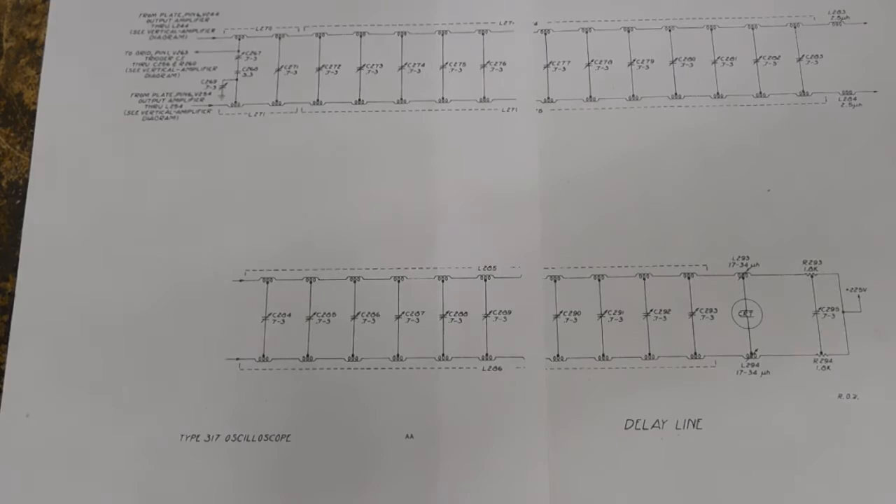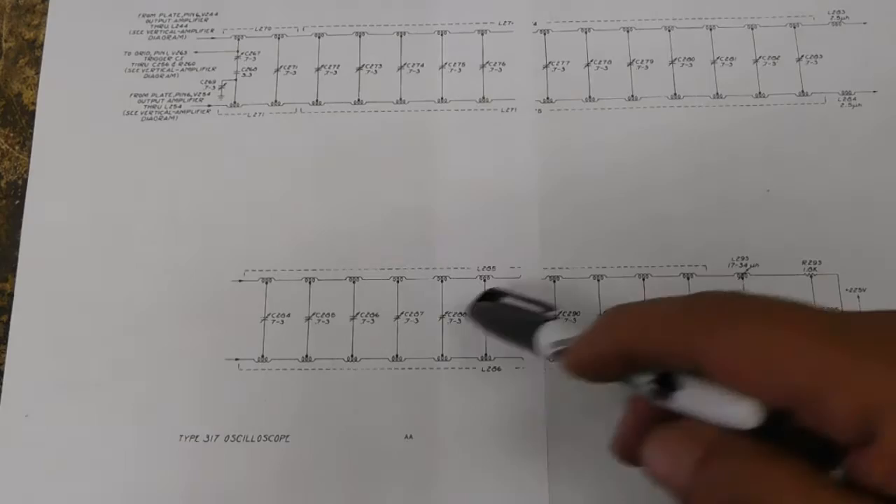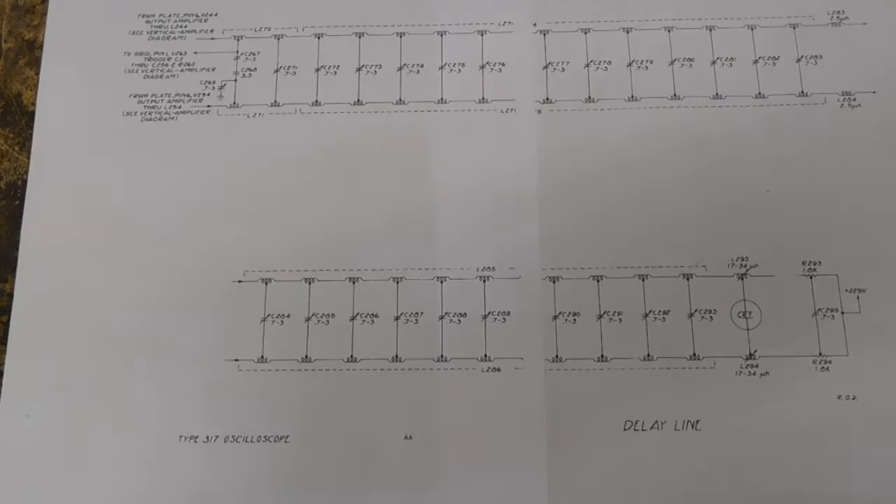In this video we're going to talk more in depth about the delay line. I had one person ask that he was interested in understanding how this thing delays and how it operates, so I brought out the schematic. One thing I want to discuss about this schematic is these two components here are not in the unit - there are a couple other differences between the unit I have and the schematic.